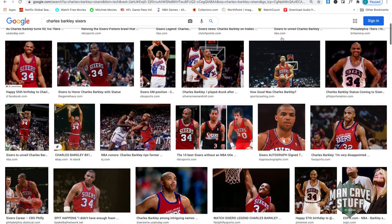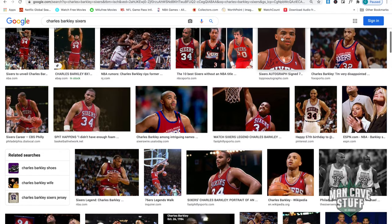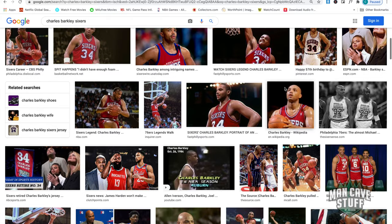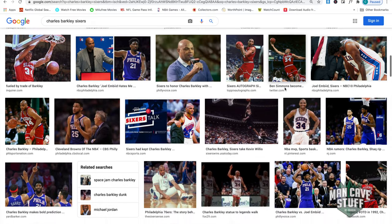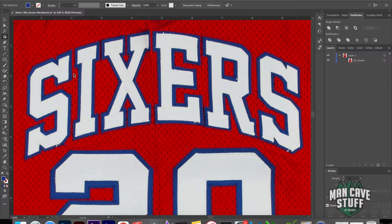I did some searching earlier to try to find basically a good image of the 1990-91 jersey that Barkley wore with the Sixers. And I came across some good images, so we're going to go ahead and trace those.